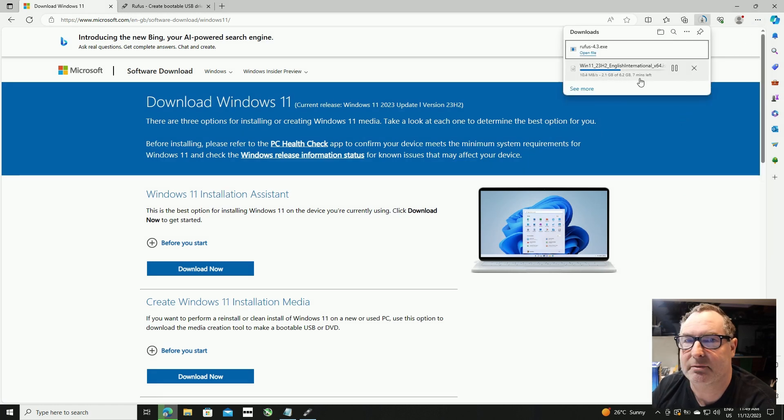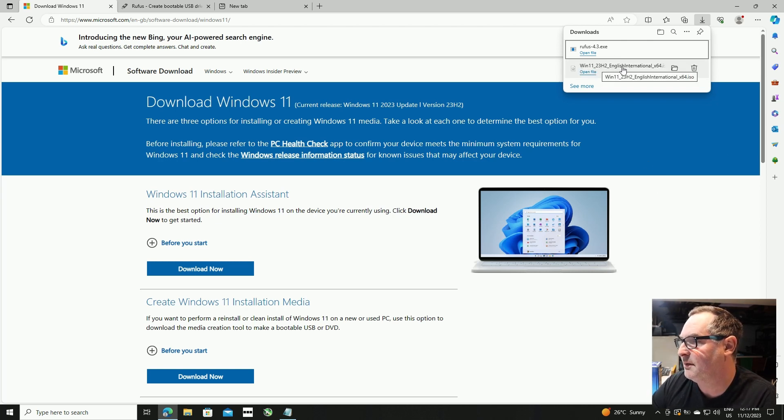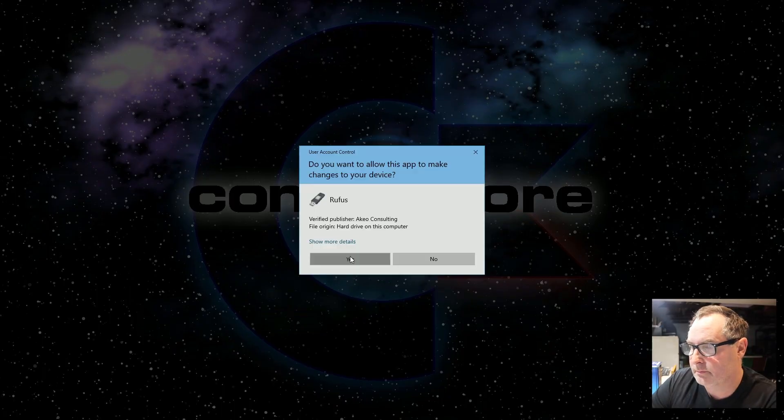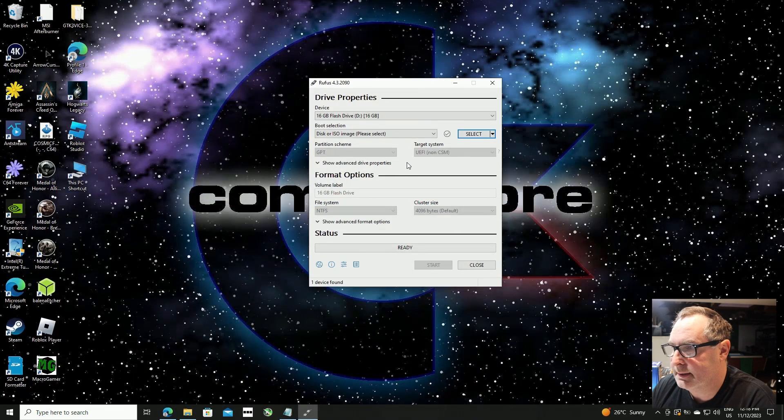It looks like the download is fully completed now. We highlight the Windows 11 file and click the folder icon to take us to the download directory. Now we double-click on Rufus and drop the other windows out of the way. This is where we're going to start the burning process to burn Windows 11 onto the flash drive. I recommend you unplug all your flash drives apart from the one you want to use — eight gigabytes or more is ample to install Windows 11.